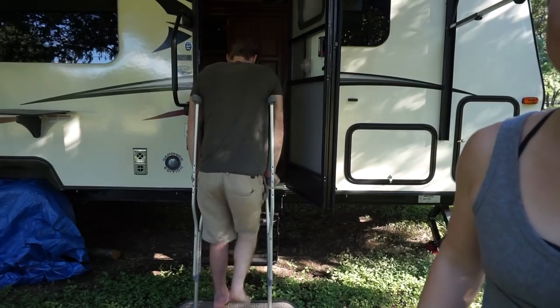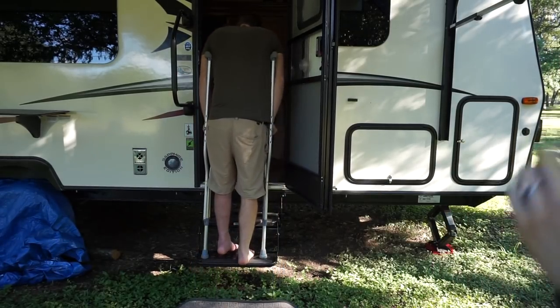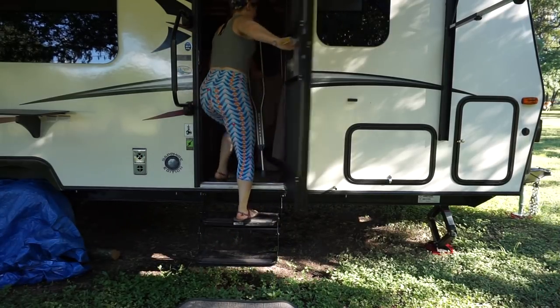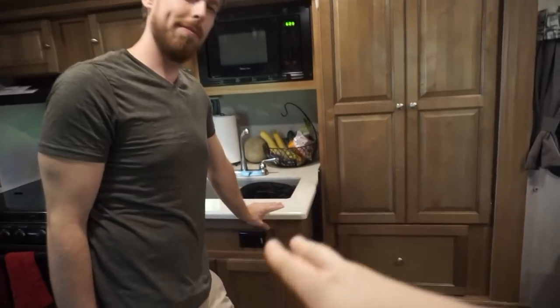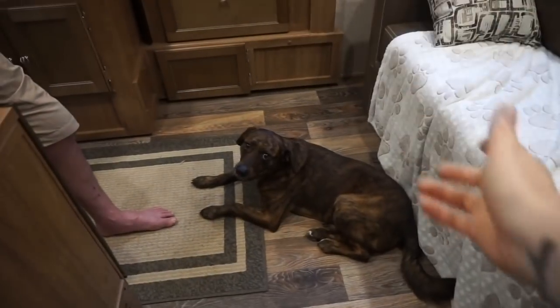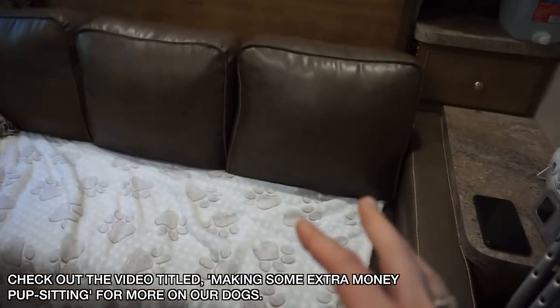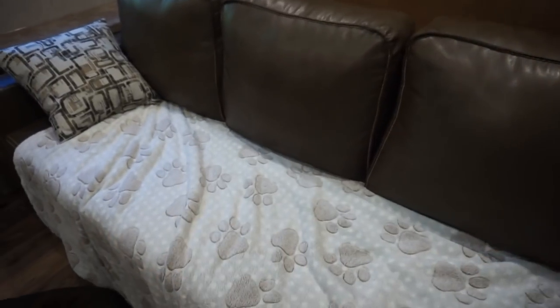Now we're going to show you guys the inside. As you walk in here, you've got the husband. We have two dogs — there's a whole backstory behind that, so make sure and go check out why he's the only dog in the RV right now. We've got our couch, this is our lounge area.